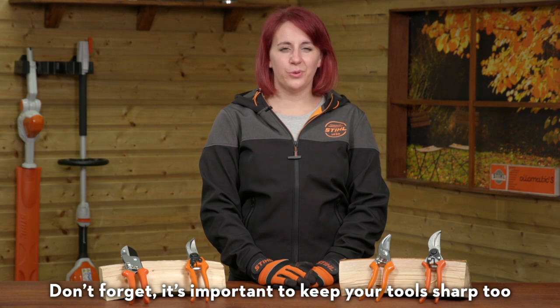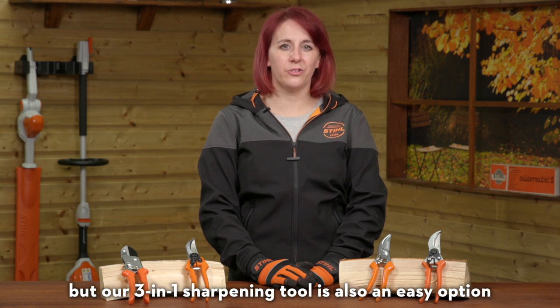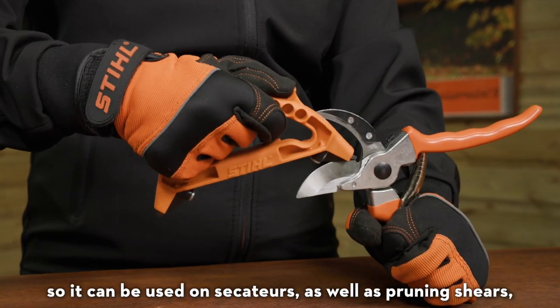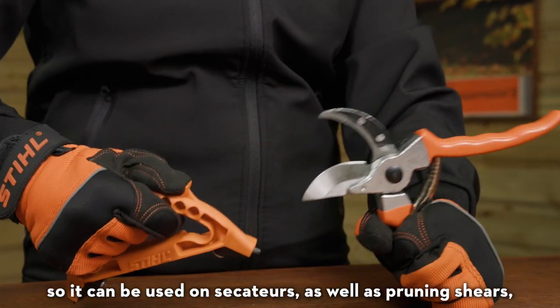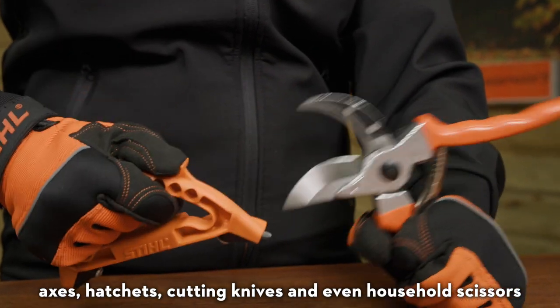Don't forget it's important to keep your tools sharp too. Most of our steel dealers offer a sharpening service, but our 3-in-1 sharpening tool is also an easy option. It has three different sharpening points, so it can be used on secateurs as well as pruning shears, axes, hatchets, cutting knives, and even household scissors.